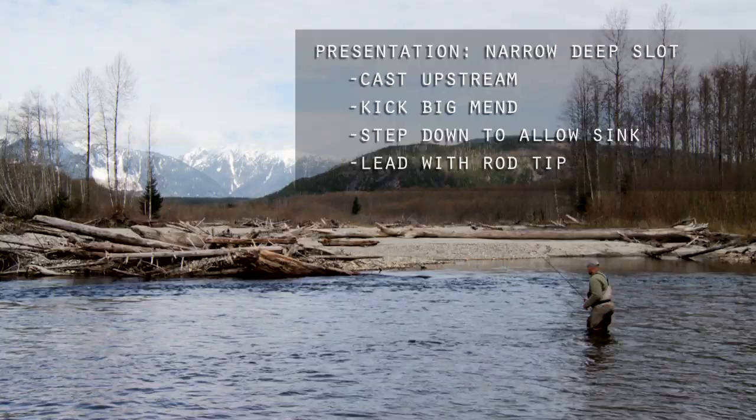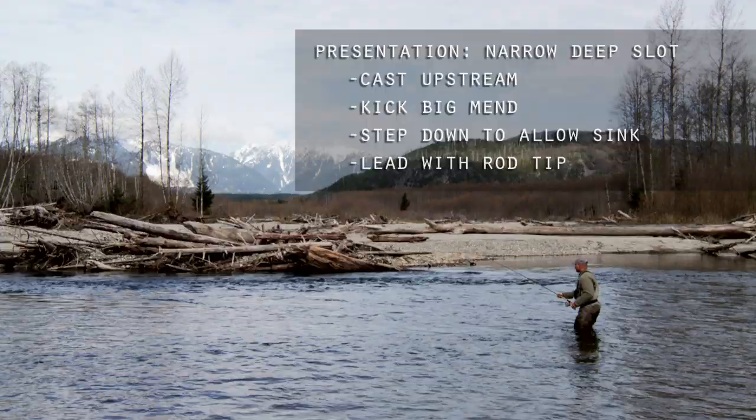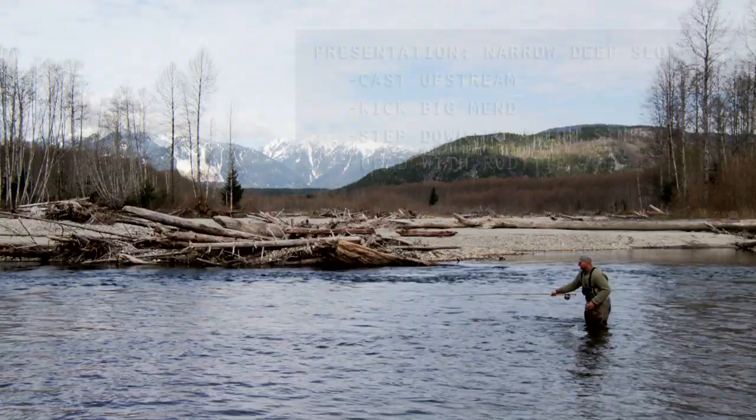Letting those lead eyes just fall down in that slot, lowering our tip and getting back out in front of our line, keeping the tension off that fly and keeping it down in that slot, fishing it as deeply as we can.